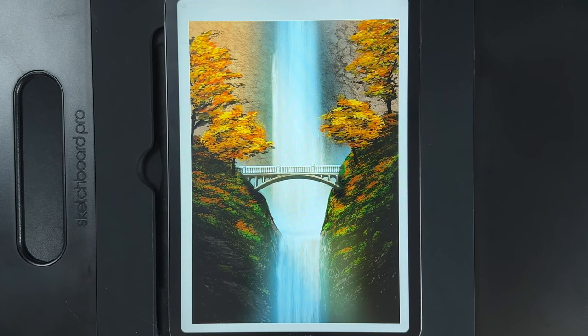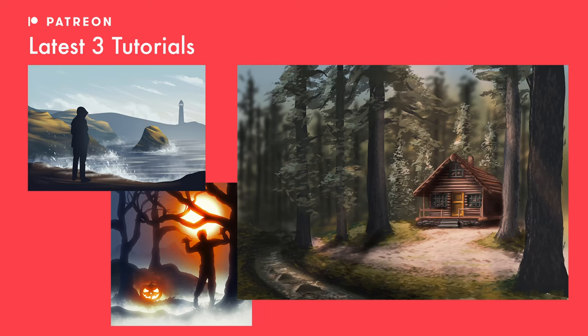Be sure to trust the process from start to finish and I'm sure you'll create a really beautiful design. If you didn't already know, I post three more exclusive tutorials every single month over on my Patreon — there's a link in the description if you want to show support and claim up to 50 extra tutorials. With all that said, let's get started.